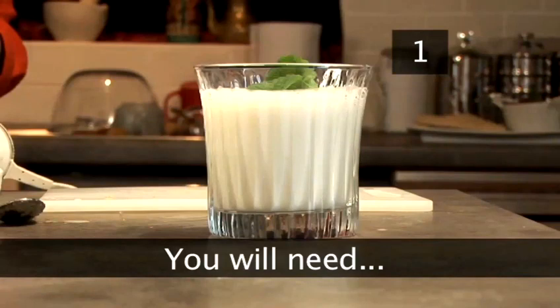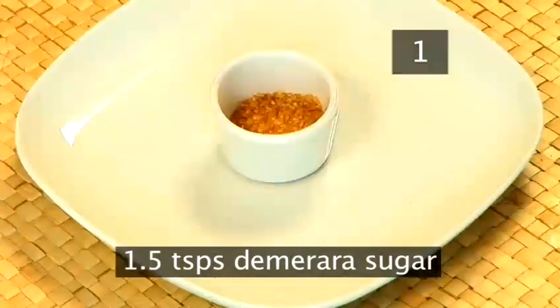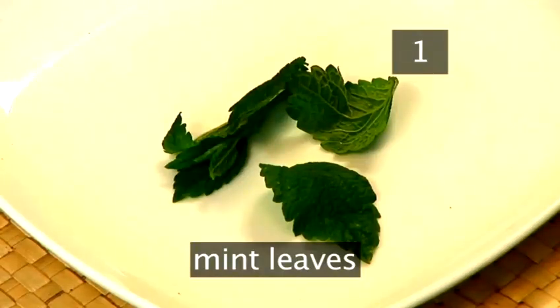Step 1. To serve 2, you will need 1 green cardamom pod, 100ml of natural unsweetened yoghurt, 1.5 teaspoons of castor or demerara sugar, 1 teaspoon of rose water which can be bought from your local Asian food store, 200ml of cold water, and a few mint leaves.